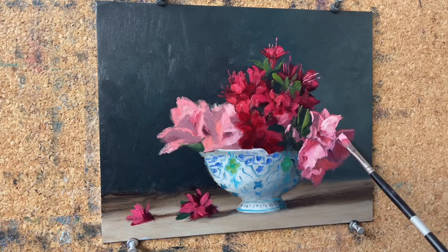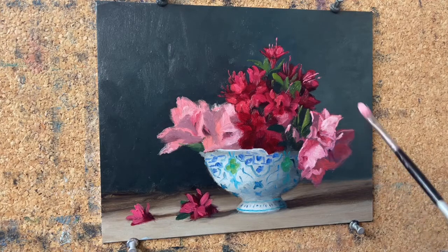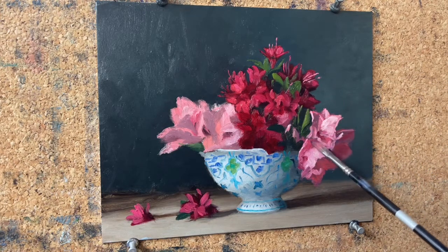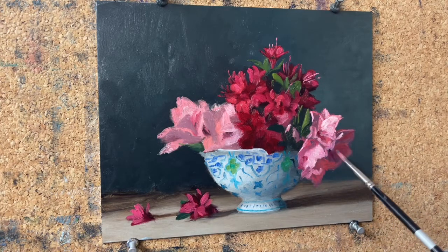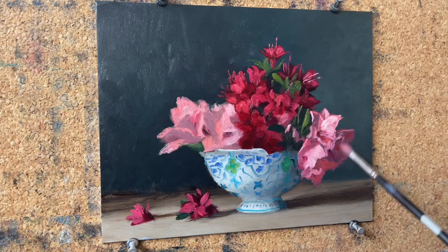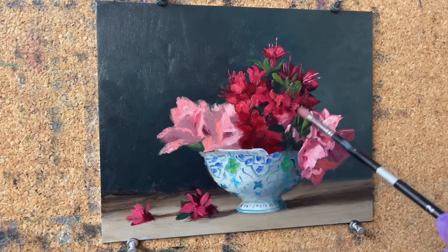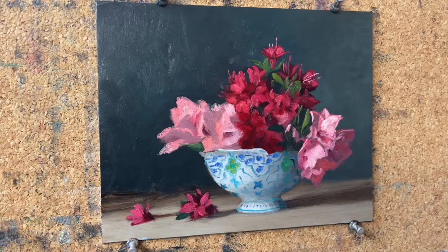I'm really loving how this is coming together. One of the things when you're painting flowers is that not every flower needs to be painted to the same level of completion. I can kind of leave these guys a little bit more sketchy because they're not my focal point — they are important, but they're not my focal point.